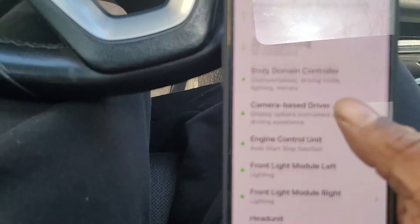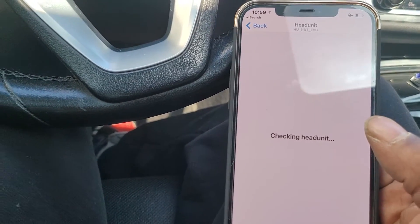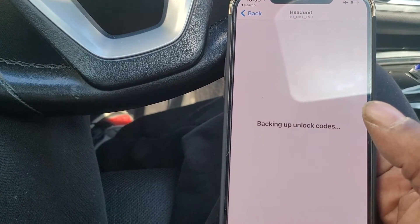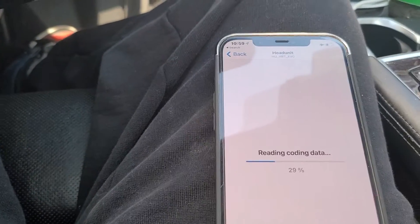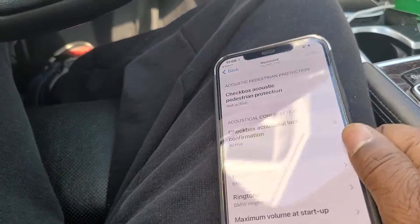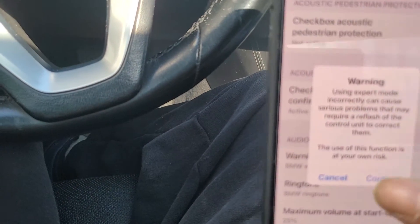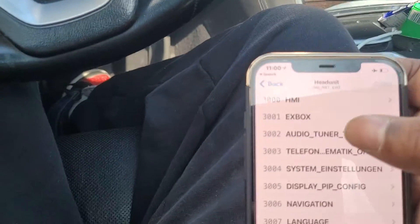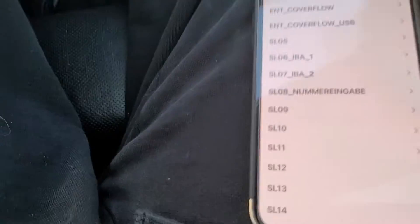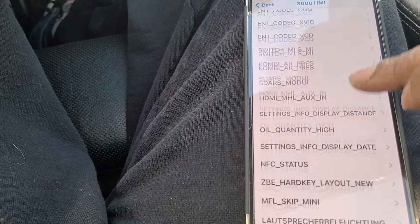We're gonna go into the Hand Unit. Once we're in the Hand Unit, we're gonna go into expert mode. Depending on which version of BimmerCode you have and whether you have Android or not, it will be at the bottom or a switch at the top. We're going into the first menu — HMI — and then scrolling all the way down to get the HMI version.